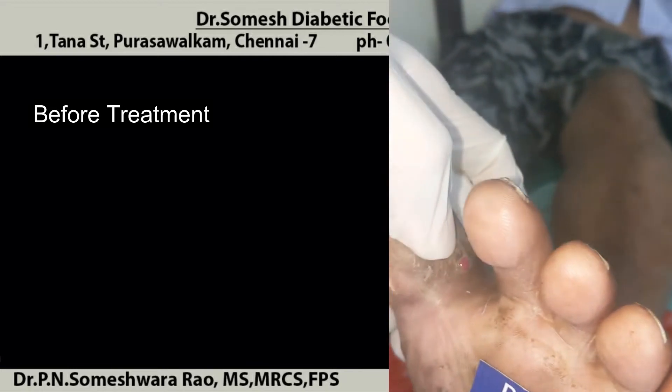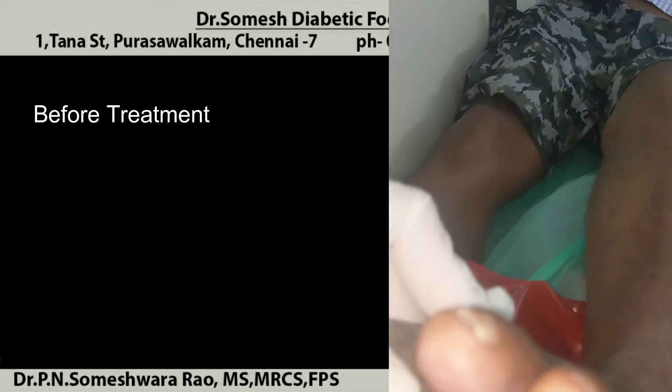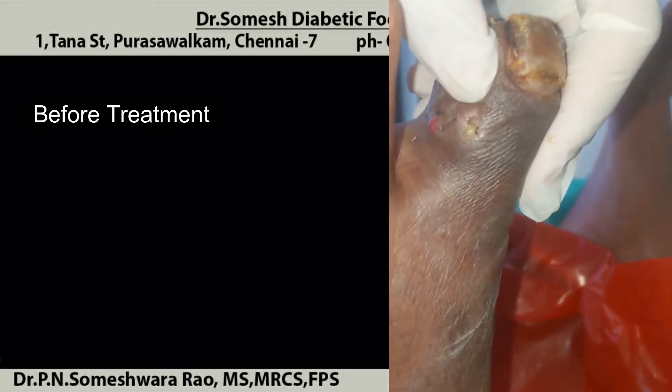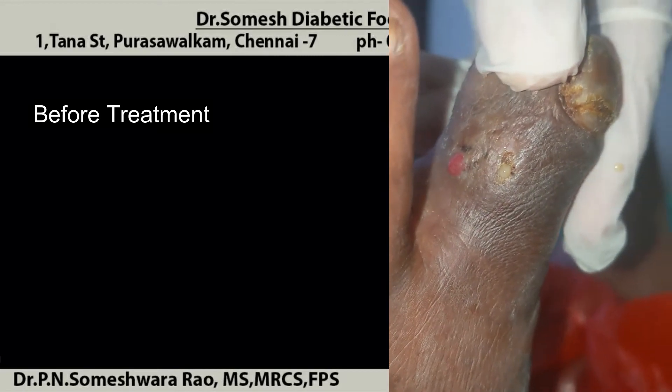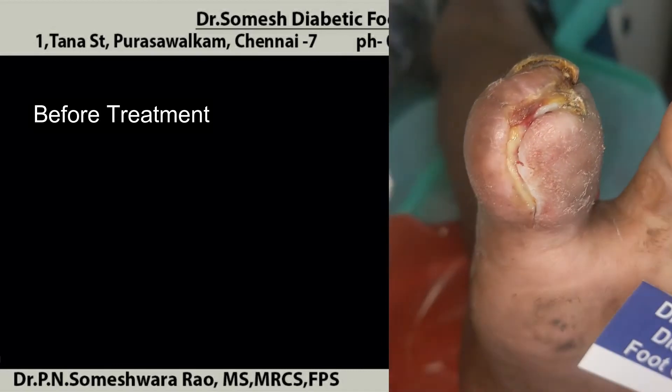It must have discharge. You can see in the dorsum of the toe. On the dorsum you can see some small ulcer and another small ulcer with post-discharge. The ulcer which has not been adequately debrided in the plantar aspect is extending to the dorsum.